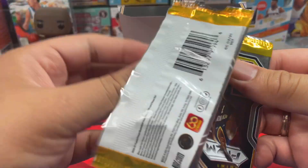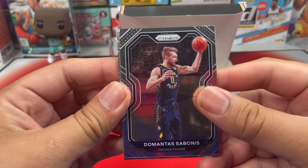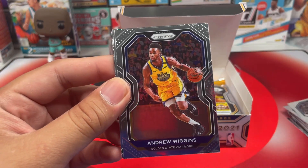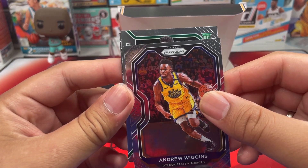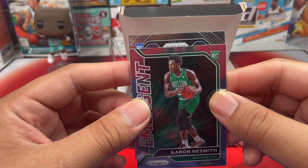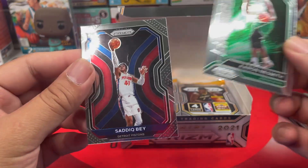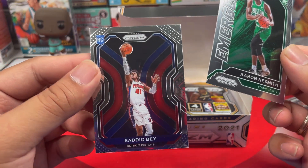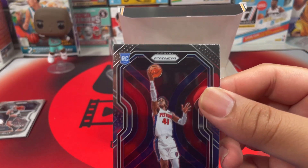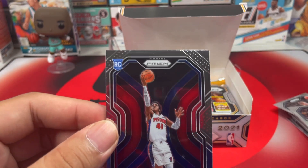Hoping he does better — he was doing good in the Eastern Conference Finals. We got Domantas Sabonis, Andrew Wiggins, and then an Emergent: Aaron Nesmith. Then we got a rookie card from the Pistons — Saddiq Bey. Not bad. Let me grab some sleeves.